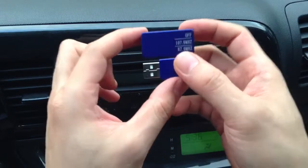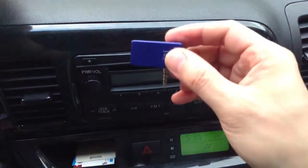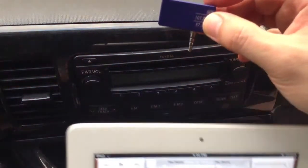Once the blue light goes off, which means that this unit is fully charged, you can remove this USB part of it and plug this into your device. In this case, we'll be using an iPad 2.